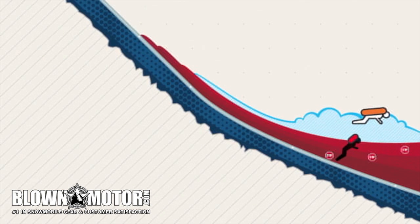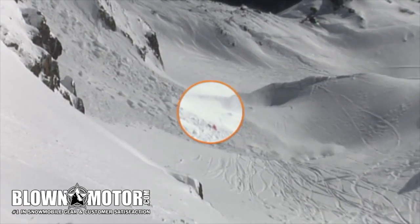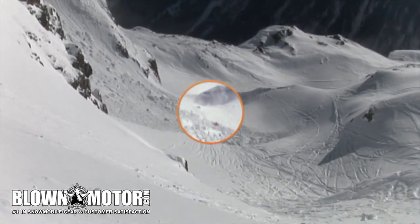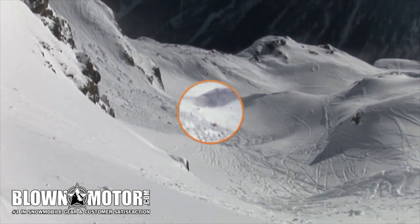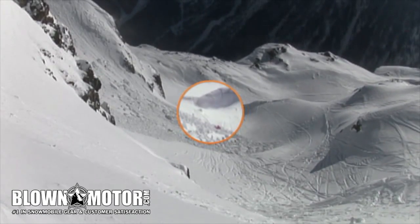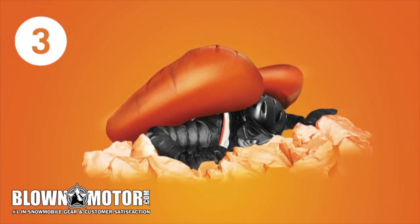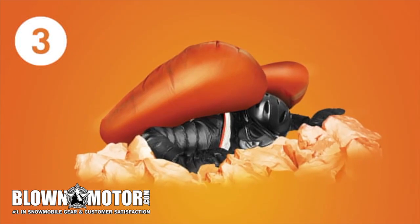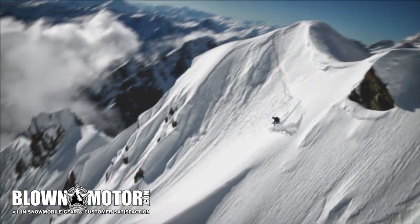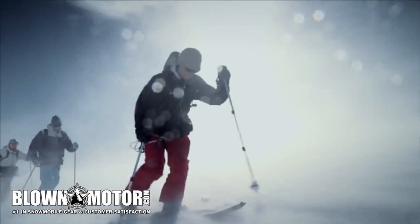Whether the avalanche victim is buried, partially buried, or not buried is decided in the crucial halt and solidifying phase. ABS twin bags have been optimized to avoid the dangerous anchor effect in this phase. Thanks to ABS, your body assumes a horizontal position on top of the avalanche — the risk of burial and injury is therefore reduced. ABS saves lives: several hundred people have survived avalanches using ABS airbags, in most cases without injury.